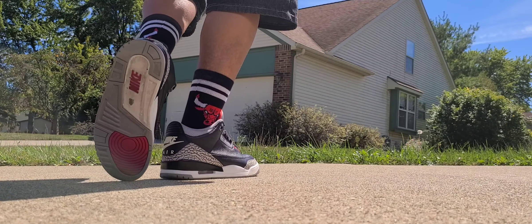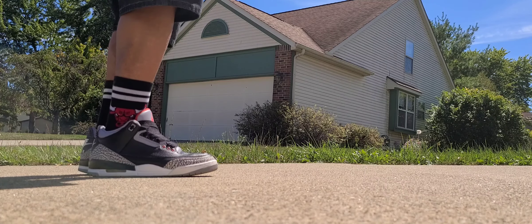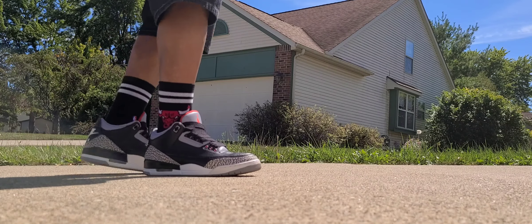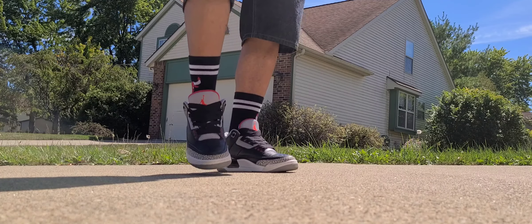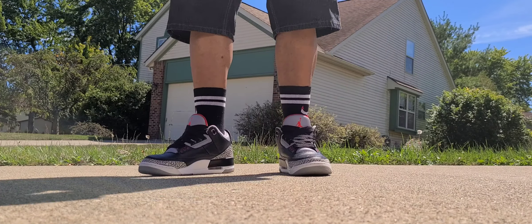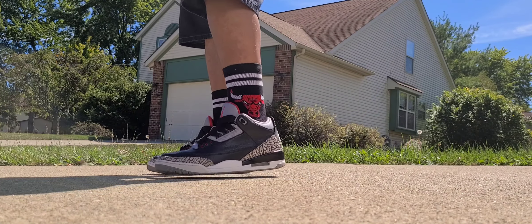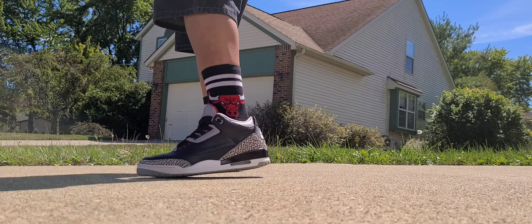You have your standard Air Jordan 3 traction and it's just a very comfortable shoe. I will admit I don't so much feel the air in the heel, but it's there. It's just an iconic shoe. I always gotta take my Threes and put my fat laces in, just because I'm so old school.